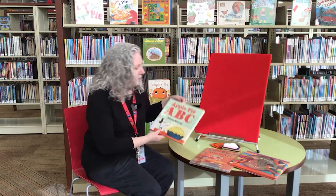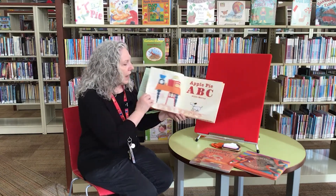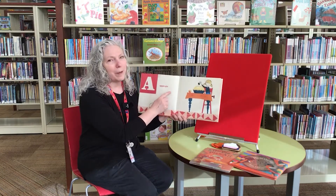Our first book is called Apple Pie ABC and it was written by Allison Murray and it's read with the permission of Hyperion Books. Apple Pie.